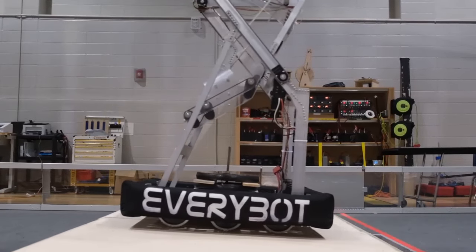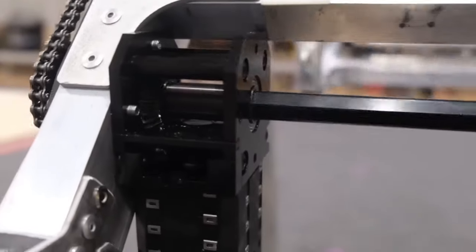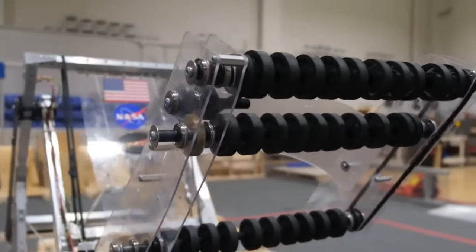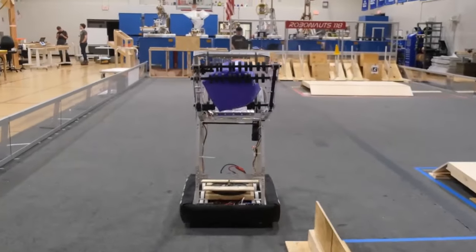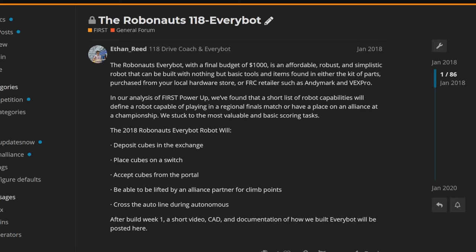The EveryBot became wildly popular in FRC over the next few seasons, inspiring not only lower-resource teams but also serving as a stepping-off point for others. With available parts, it was easier than ever to create and iterate on a given design. However, these designs still weren't reaching the teams that needed them most. Despite bringing the revolution that it did, the EveryBot was still a very in-the-know sort of design.